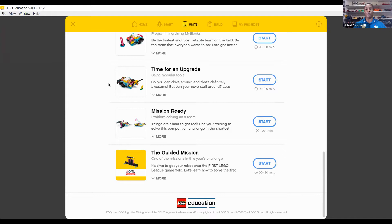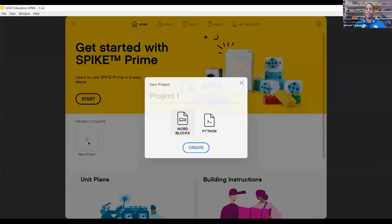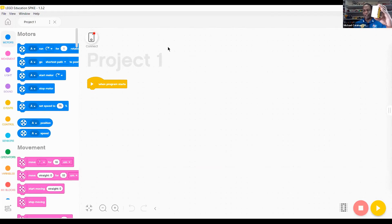That is all built into one of the units of the SPIKE Prime. Going back to the home space, to get into your coding you would just start a new project. For beginners, go into word blocks, but you also have a really nice MicroPython space that has been updated several times. You want to make sure your SPIKE hub and app are updated — I'll be running version 1.32 for my Windows-based app, and for OS you will need to make sure you're updated there as well.